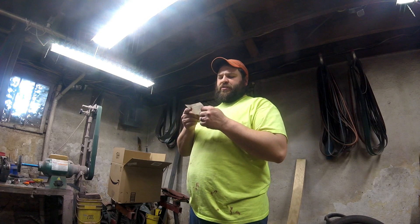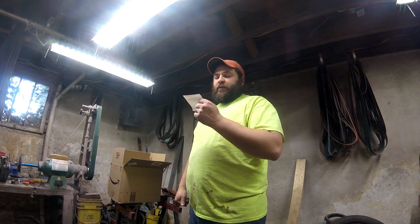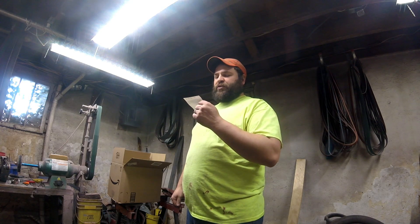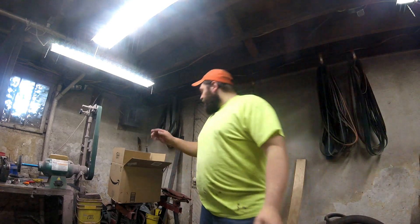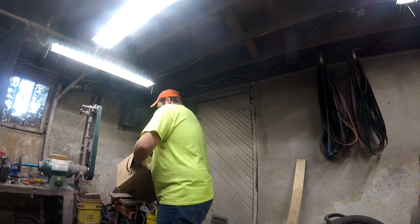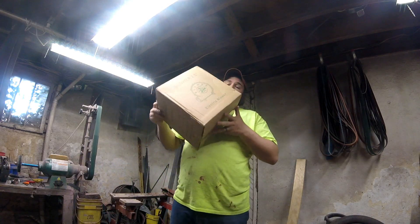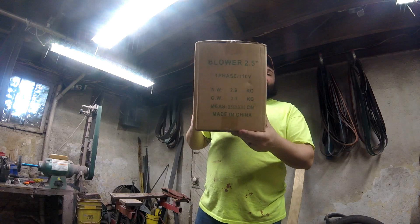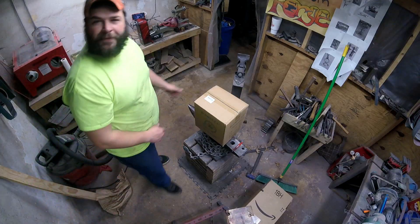It's a Sun Lord 110-volt 250-watt US-style electric blacksmith floor forge blower. That's the box inside of a box — let me show you this.